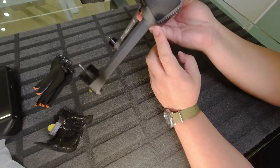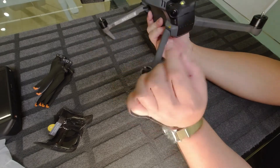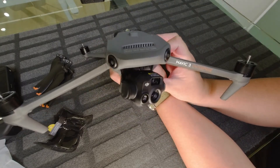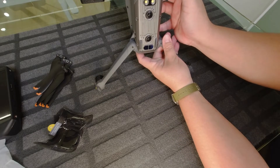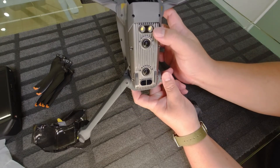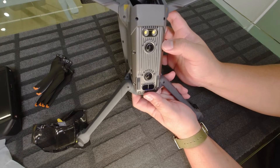Here you have a beacon on top, and all around you have your obstacle avoidance cameras — two at the back, two at the top, two at the front, and two at the bottom. You also have lights to assist during the dark, and a time-of-flight sensor to measure distance to ground.